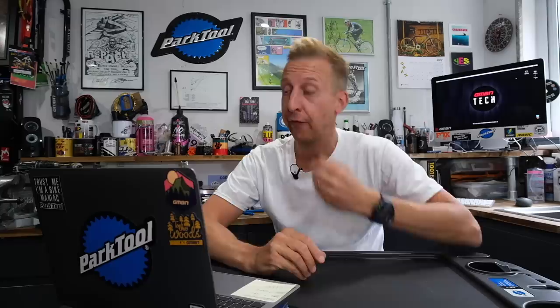Now it's time for Bike Cave — that's the place where you keep and work on your bike. It could be a full workshop or just the space under your stairs. Show us your Bike Cave, tell us what your bike is, and what you love doing to it. There's a link in the description to our uploader.